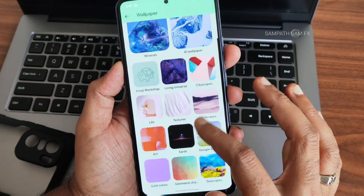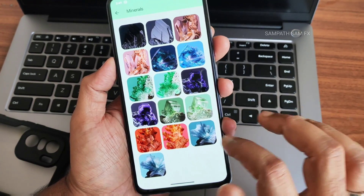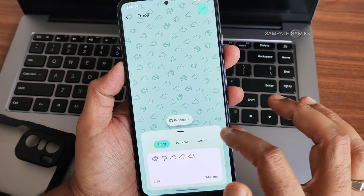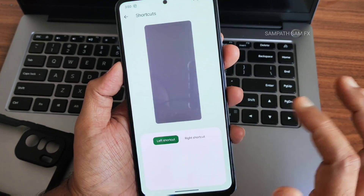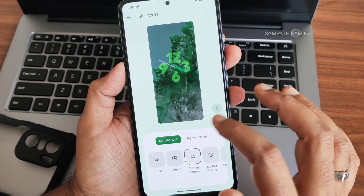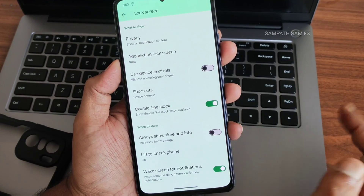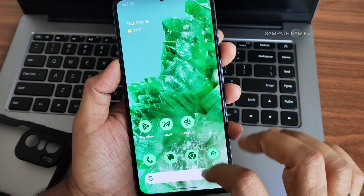There are plenty of wallpapers, including Android 14 minerals-style wallpapers that look really good. The Emoji Workshop lets you manually create a wallpaper. You also get left and right lock screen shortcuts, an option to hide notifications on the lock screen, and plenty of additional lock screen customization options.